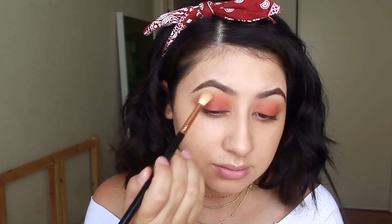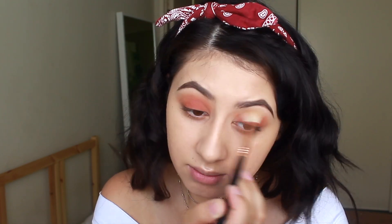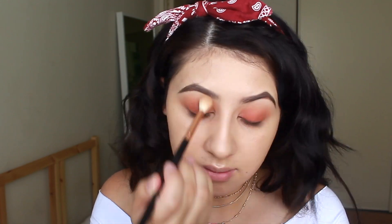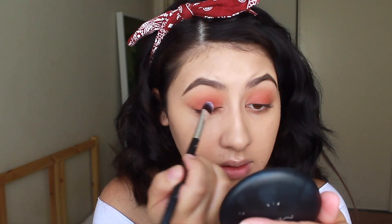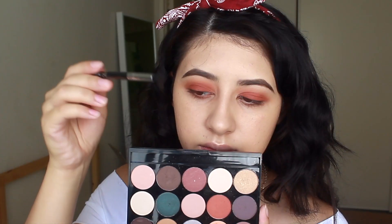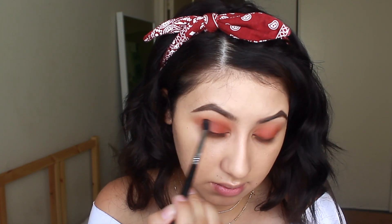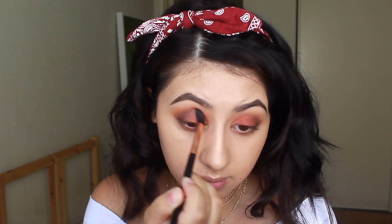Here I'm just taking a clean brush to further blend out any harsh lines and make it even more blown out, because this is what we want for this look. I'm also packing on the red shade just in case I lost it in blending. To make this look more smoky, I'm taking that brown shade in the palette on a pointed blending brush and placing it on my outer V, then blending it out with the same brush I used for the red shade.